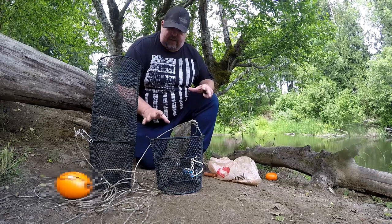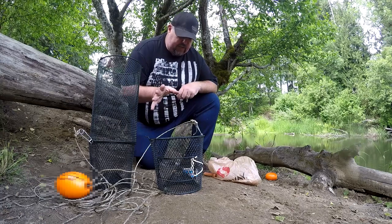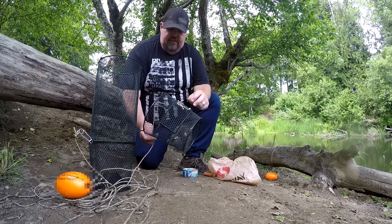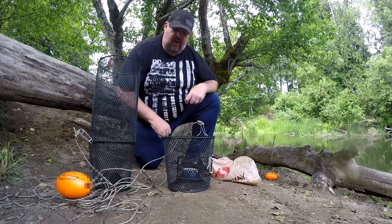This is my crayfish trap — one of them; I have three in total. In Washington you can have up to five traps per person. I figured I'd start out with three. One of the most important things though is you've got to make sure that your trap has one of these escape hatches with the cotton filament. If it doesn't have that, you're technically illegal fishing in Washington.